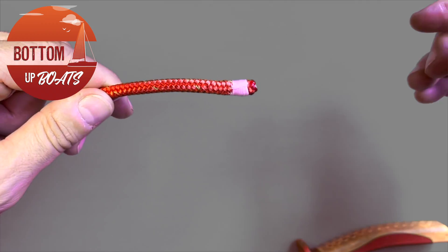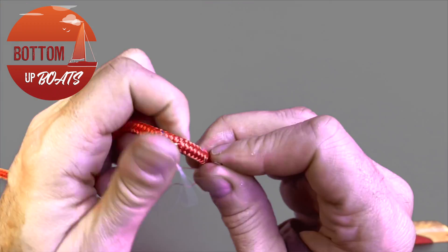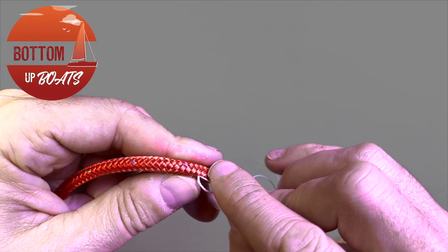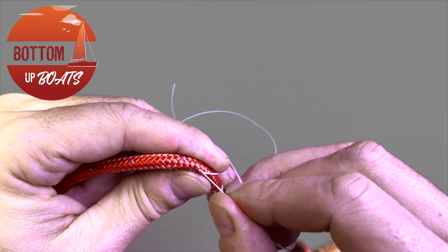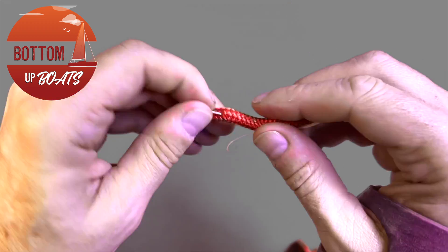Do this two, possibly three times, once again popping it through the same hole and then sliding it up on a 45-degree angle, burying a little bit more of the whipping line.